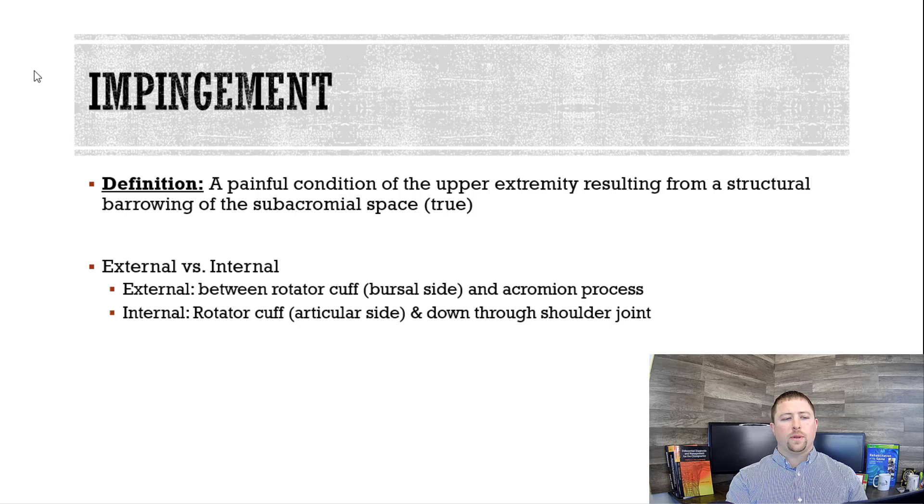So, impingement — what is impingement? It's a painful condition of the upper extremity resulting from a structural narrowing of the subacromial space. That is true impingement, and true impingement is very rare. When we think about it, there are two kinds of impingement: external versus internal. It takes some anatomy to understand, which we'll go over in just a second.